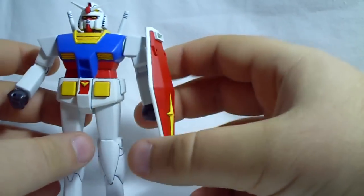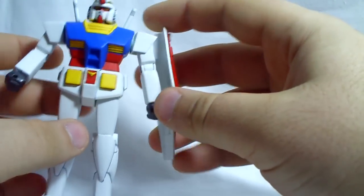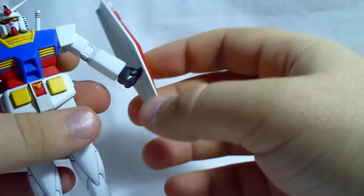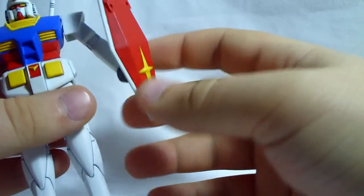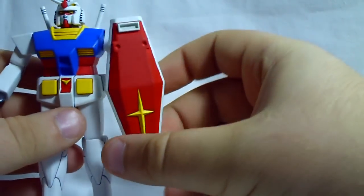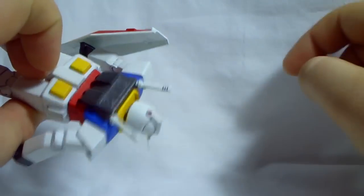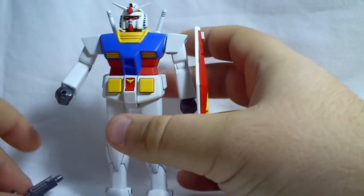For accessories, he comes with a shield. I left the shield in his hand because it's really tight and I'm afraid of taking it out without breaking it. He can hold it and rotate it around to the front or back. There's no peg on the shield to attach it to his backpack, so the only way to display it is to have him holding it.